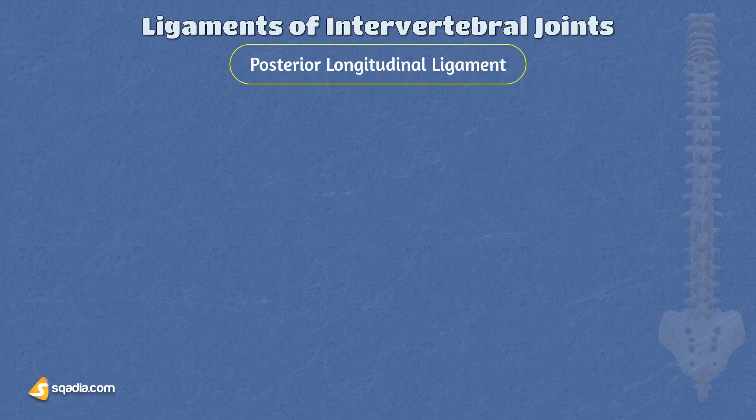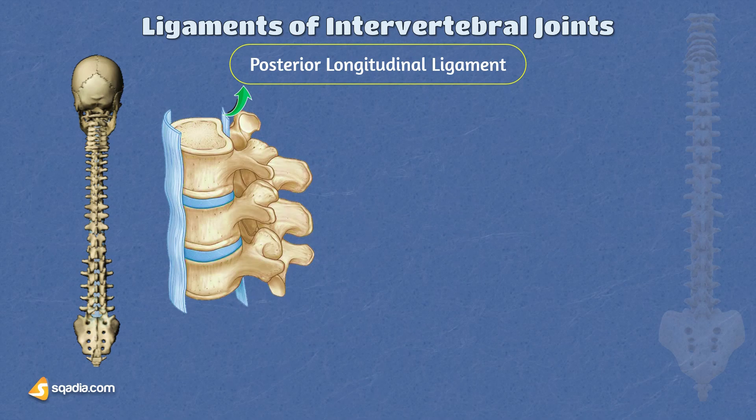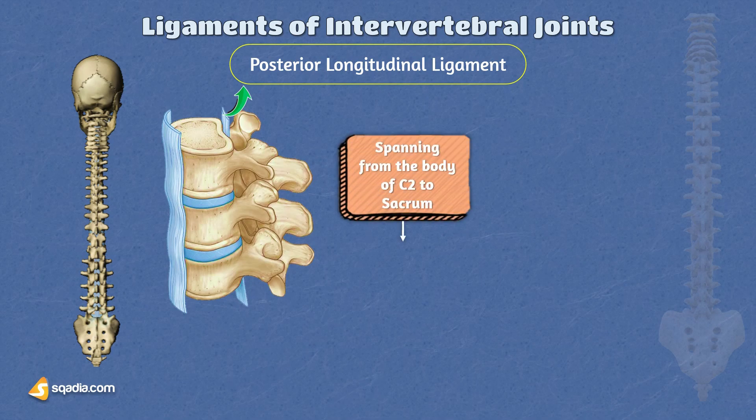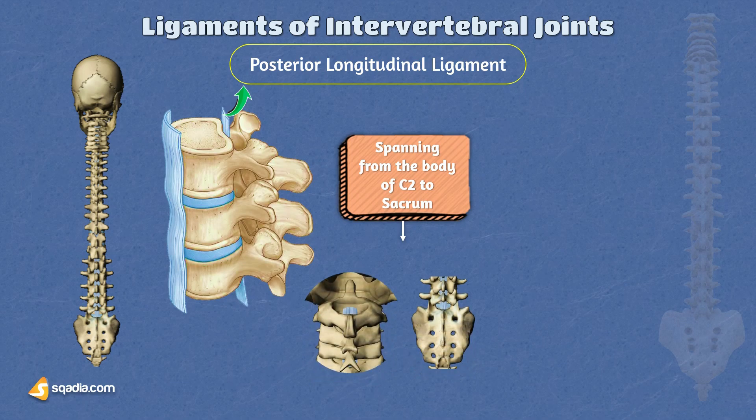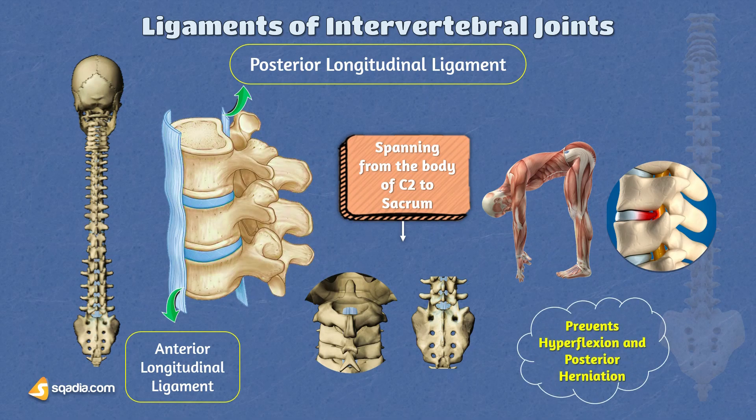Next is the posterior longitudinal ligament, situated along the back surfaces of the vertebral bodies within the vertebral canal. It attaches to the vertebral bodies and primarily to the intervertebral discs, spanning from the body of C2 to the sacrum. From its upper attachment, the ligament continues into the intracranial part of the base of the skull, forming the tectorial membrane. In comparison to the anterior longitudinal ligament, this ligament is narrower and relatively less robust. Its main functions are to resist excessive forward bending or hyperflexion of the vertebral column and prevent the posterior herniation of an intervertebral disc's nucleus pulposus.